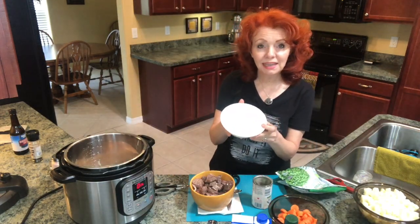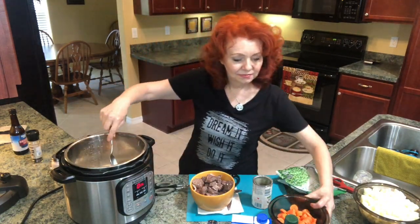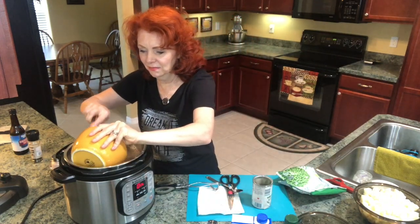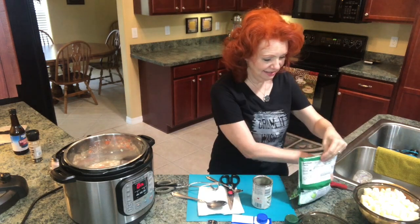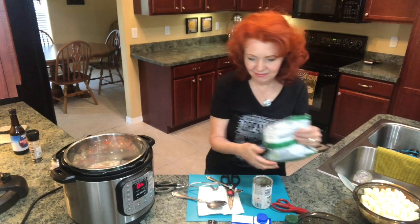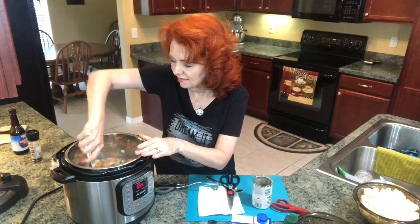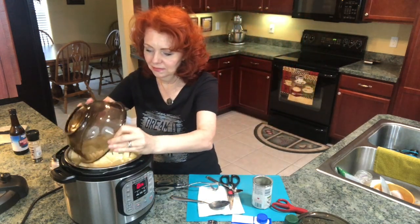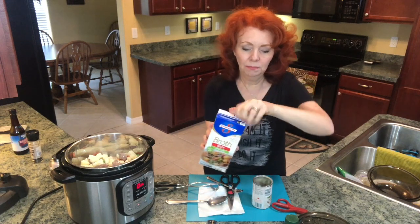Now I'm going to add a chopped diced up onion and mix everything. I'm going to add four diced carrots. I hope we want to get that meat back in there too. I'm going to put in a pack of frozen garden peas and some diced potatoes — four large diced potatoes. I think I'm going to add in another half cup of my beef broth.